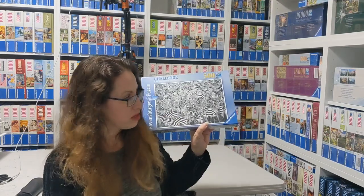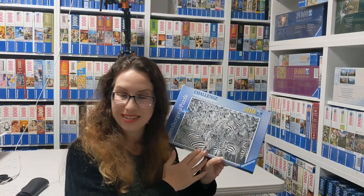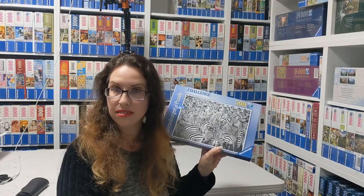And then this one is called Zebra Challenge. It's from 2018, by Steven Oches. As you can see, it's not going to be easy either. I still haven't attempted it, but I'm planning on doing that at some point.